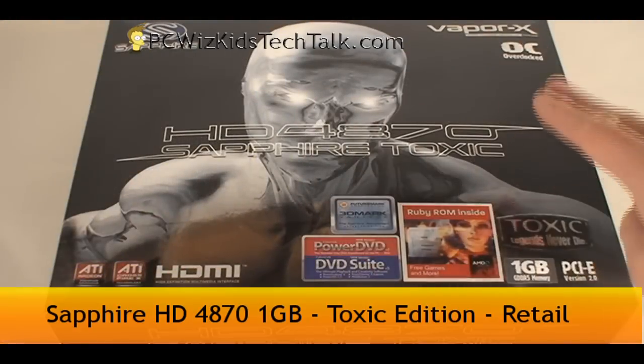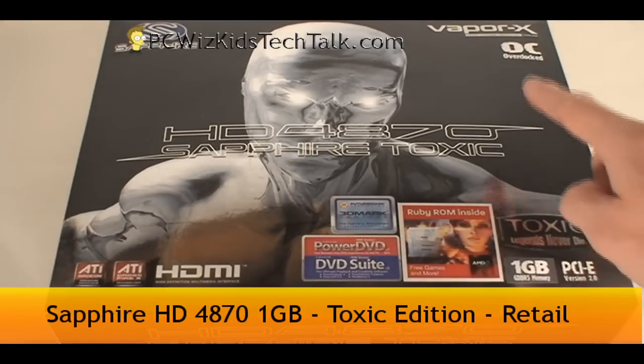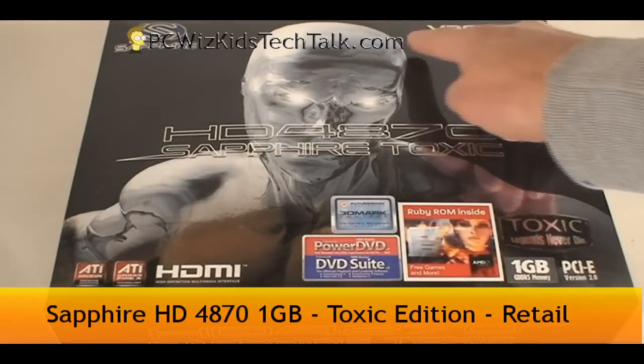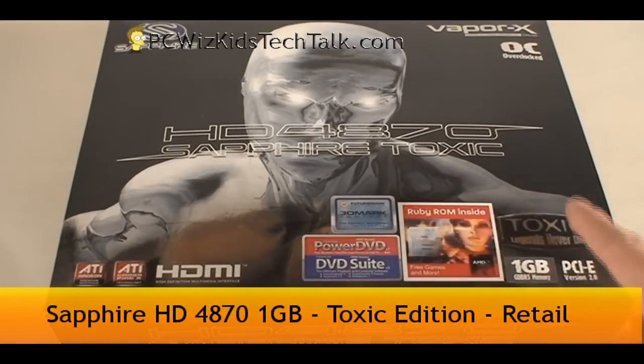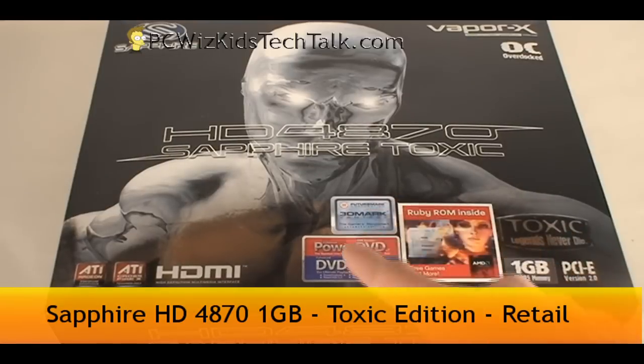Now I've got the retail box here to look at, and the first thing you're going to notice is the OC on the top right corner — OC for overclocked. This comes pre-overclocked. It's a one-gig version. There's already a 512 megabyte version, but this is the brand new one-gig version, and that's the one we're going to review today.